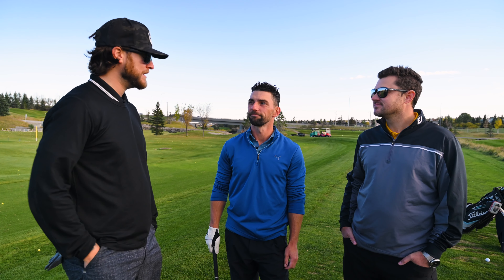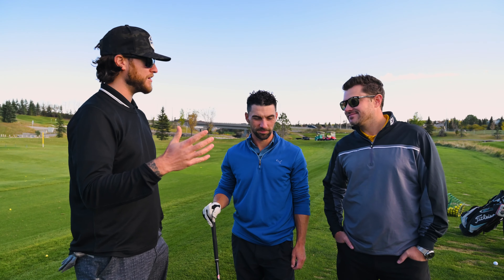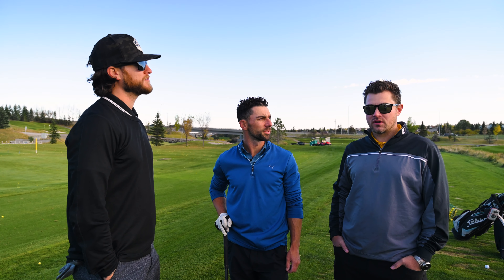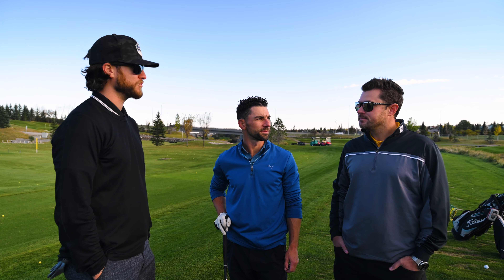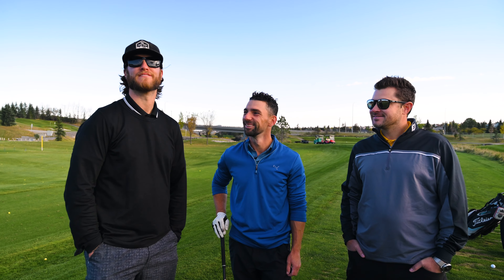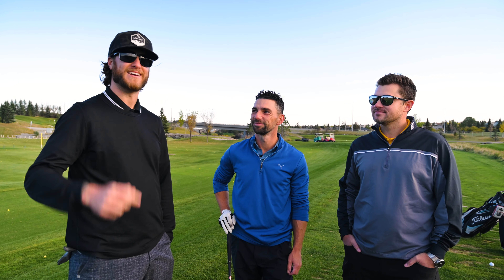I really appreciate you being a part of this video. Make sure you check out Modern Golf — Jeff, where are all your locations? We're here in Calgary, and also two out in Ontario and one out in Vancouver. Thanks again for doing this Colby. Looking forward to seeing you hit some bombs on the golf course. Thanks again for watching guys, and we'll check in with you next time.